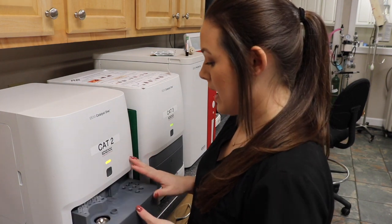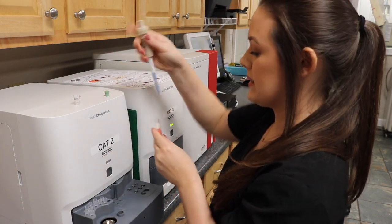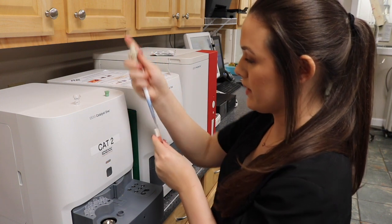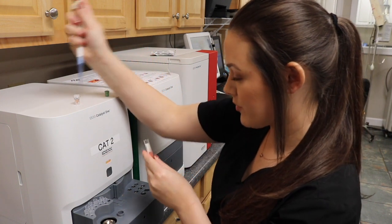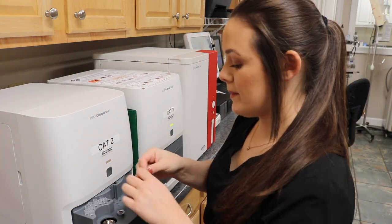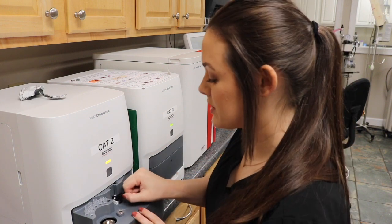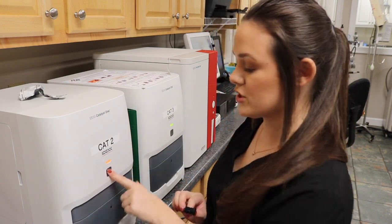This is our chemistry machine. I'm going to pull out the drawer, take my sample cup, and pipette the recommended amount of plasma into the cup. Once I've done that I'll place the cup into the machine, take the chem 10 slides and open them up, place them into the machine, shut the door, and press the button.